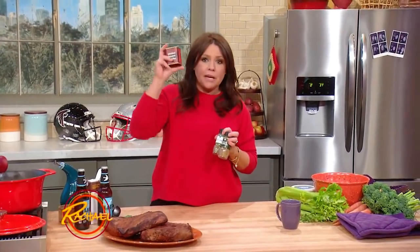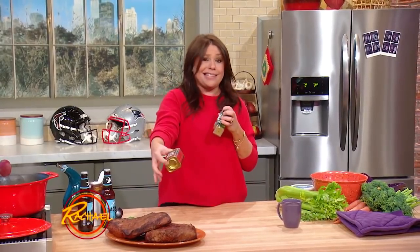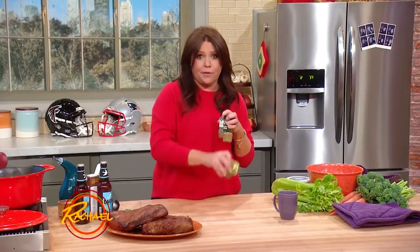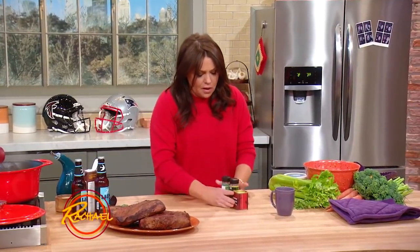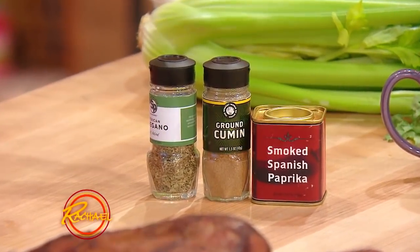You're going to make a rub, very simple. Pimenton — smoked sweet paprika. Such big flavor, great crowd pleaser. That smoky flavor is great because it makes it taste like you smoked this brisket outside, but you're really just going to throw it in the oven for three hours. I also like its best buddy, cumin — also a nice smoky, earthy flavor. And a little Mexican oregano. So oregano, smoked paprika, cumin, salt, pepper — gets rubbed all over the meat.